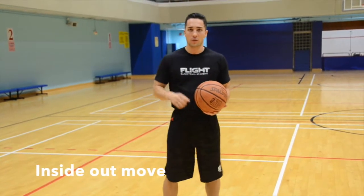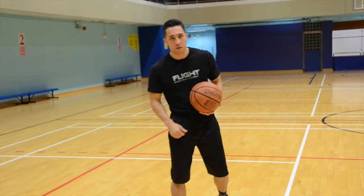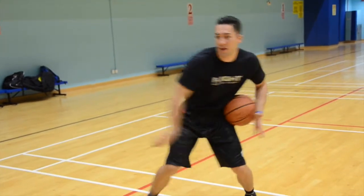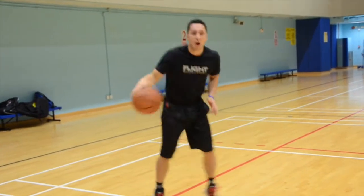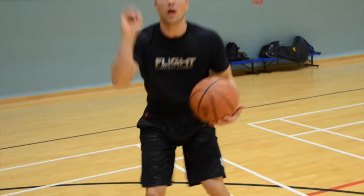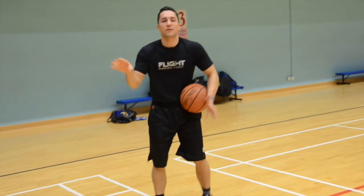The second move off the bounce off is the inside out — I showed this in the last video, and it's also a great move to use on the bounce off. It looks pretty much the same: bouncing off one, two, and then a big side step, in and out, and go. Out of that you have a lot of options. I can bounce off, bounce off, in and out, and go. I can also bounce off, bounce off, in and out, and pull up. Notice my feet on the pull up — every time when you use a bounce off and I'm pulling up to the right, it's always going to be right-left into my shot.